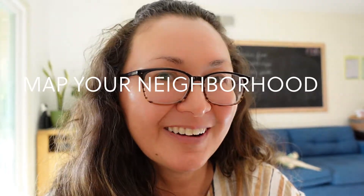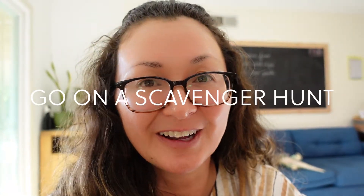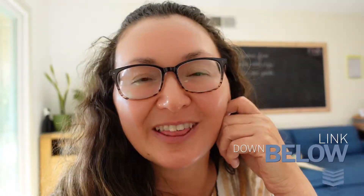Map out your neighborhood. Go on a scavenger hunt. If you're looking for scavenger hunt ideas, I have a link down below with a scavenger hunt PDF that you can download.